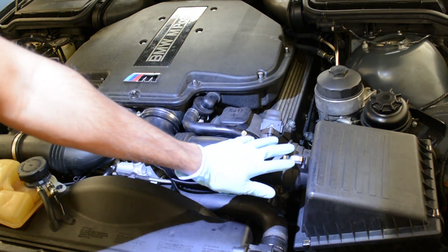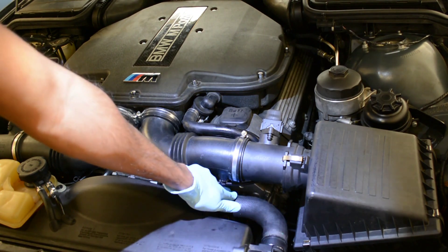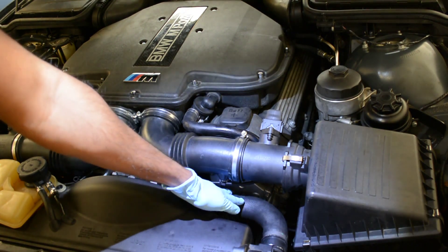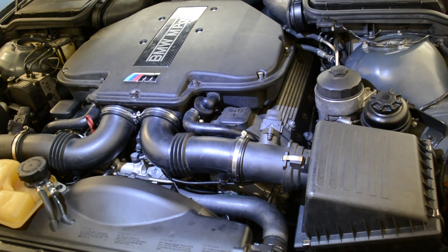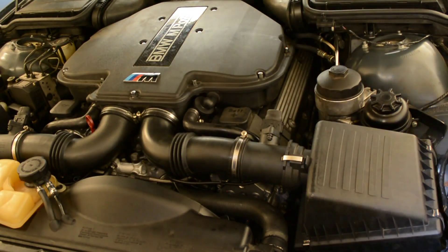You have to remove the intake and it will be easier if you also remove the water coolant hose, but I'm going to try to do it without removing it. Let's get started. We'll start by removing the airflow sensor.